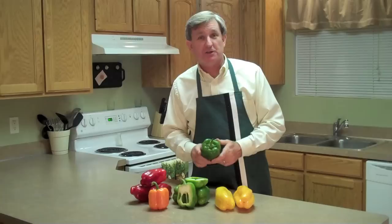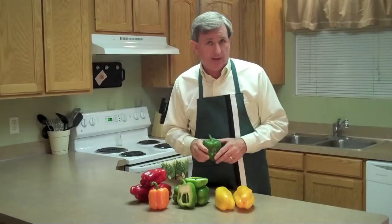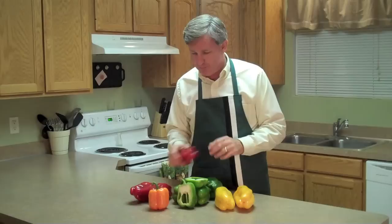Back when I first got into the produce business, we had two kinds of peppers: green peppers and red peppers. Red peppers were nothing more than green peppers that had ripened and turned red. But now we have all kinds of variety that have been hybridized and crossed, mix and match. So we've got your standard green bell pepper and red bell peppers.